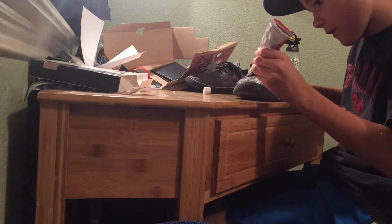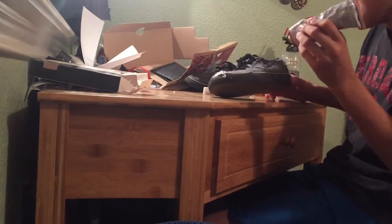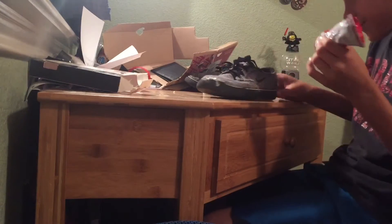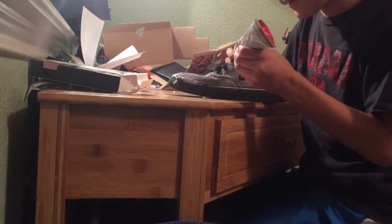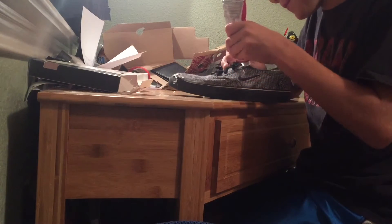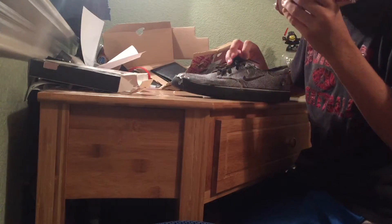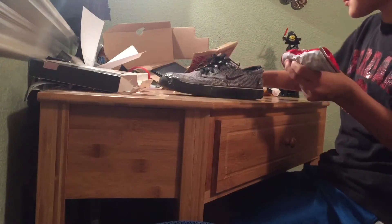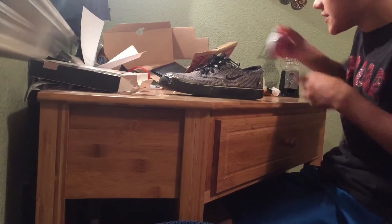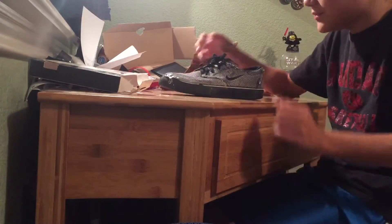I need some right here too. There we go, now we've got some right there. I'm gonna put the lid back on and let it dry for about three minutes and then we'll get back to it.